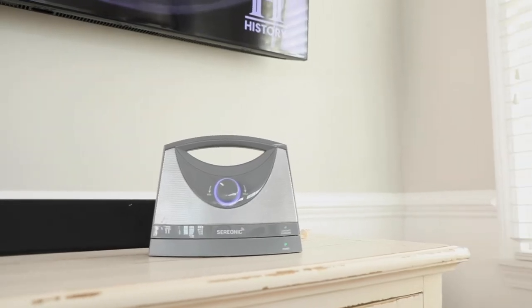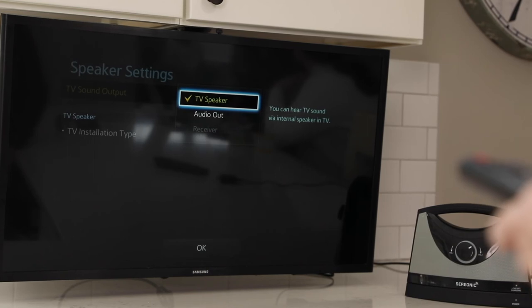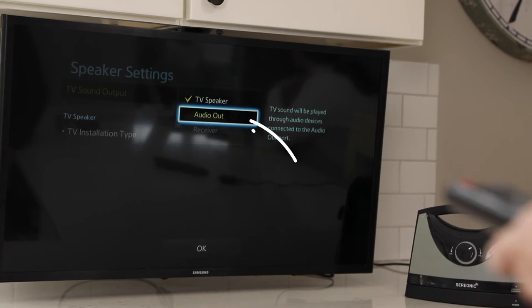Once your setup is complete and audio is detected, the green LED on the base will stop flashing. If it continues blinking, ensure that the audio output settings on your TV are set to use external speakers.